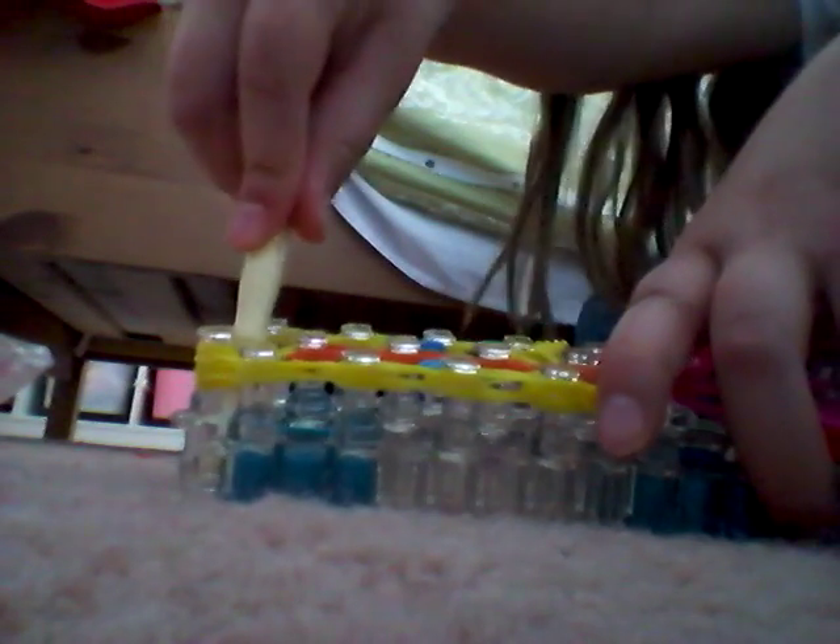Now, before we take this off the loom, you're going to go in this pin, go through all the yellow rubber bands, put one rubber band on the end of your hook, and stretch it through all those rubber bands. Put that end on your hook, put it on the top of the pin, pull the bottom over the hook and release, give it a tug, and now you have created a slipknot.